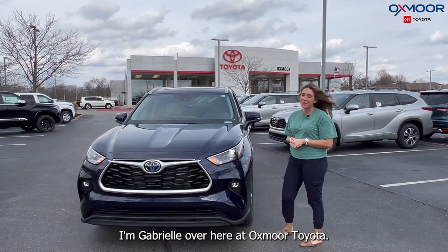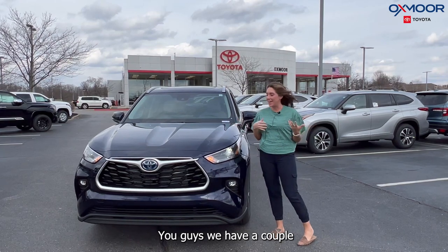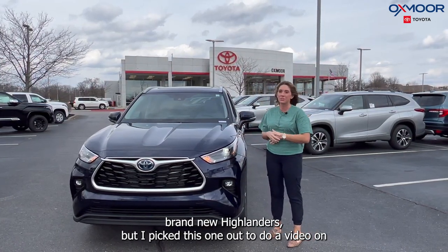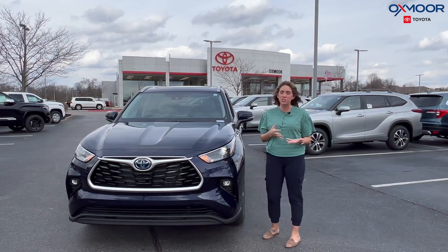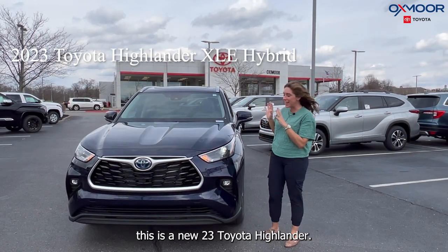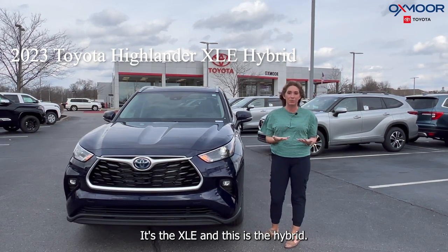Hello everyone, I'm Gabrielle over here at Oxmoor Toyota. We have a couple of brand new Highlanders, but I picked this one out to do a video on because it's in the beautiful exterior Blueprint, which you don't see a whole lot right now. This is a new 2023 Toyota Highlander — it's the XLE, and this is the hybrid.